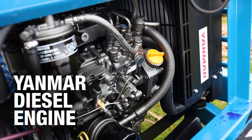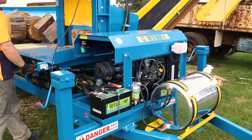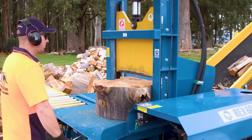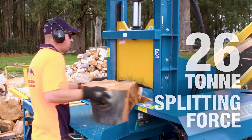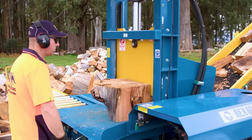Yanmar diesel engines are used to power the Rex 600X and are renowned for their reliability and fuel efficiency. Coupled with quality hydraulic componentry, the Rex 600X develops an impressive 26 tonnes of splitting force, and with a fast cycle time of 6 seconds, makes short work of processing large volumes of firewood.